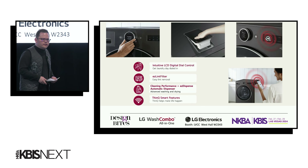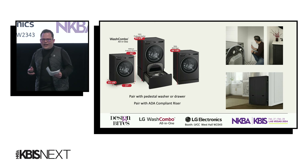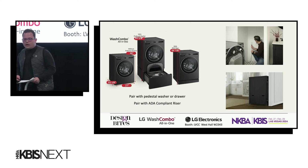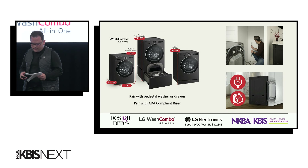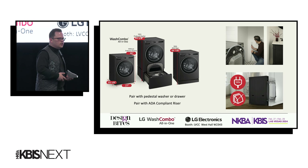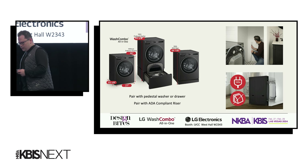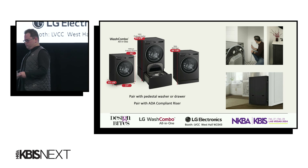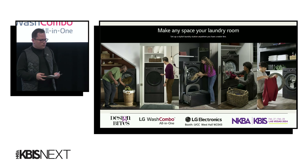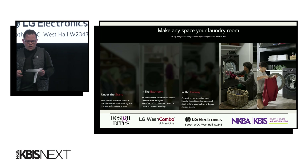Now, with all these great features, I wanted to save the best for last. This 27-inch wide Wash Combo doesn't take up a lot of room in your home. It can go anywhere that you have a 120-volt outlet and a water line. You can pair your Wash Combo with space-saving benefits such as the Sidekick washer, pedestal riser, and ADA compatibility with the ADA riser as well. It can go under the stairs, in the bathroom, in the hallway — the opportunities are endless.